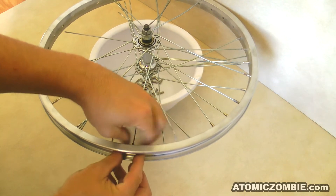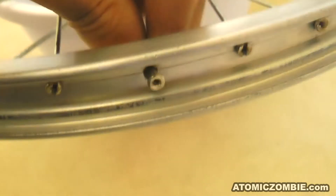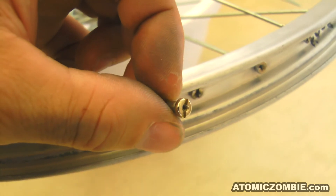If you are working with used spokes, you may find some of them hard to remove by hand due to slight corrosion around the threads. Use the flathead screwdriver to remove any difficult spoke nipples, and the removal process will most likely clean up the threads.